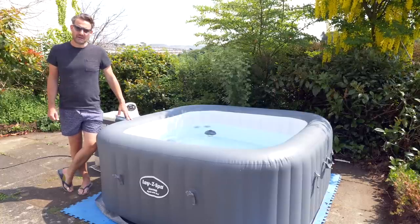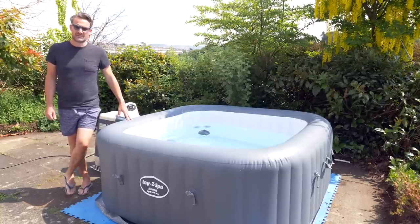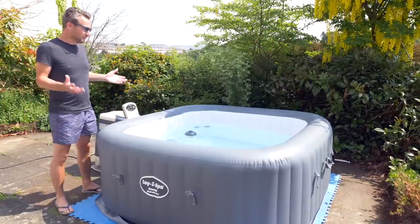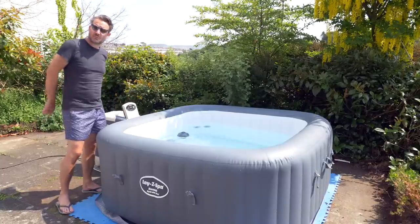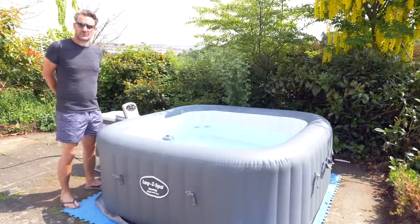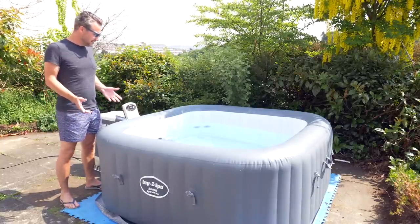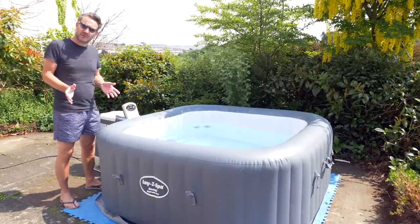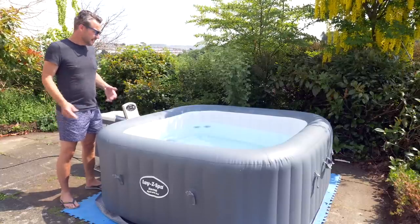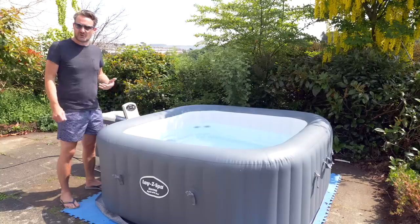I first set this hot tub up back in the middle of April, it is now the middle of May, so we've had it about a month inflated and we've used it probably about a dozen times during that period. I think we're getting quite a lot of usage out of the thing, and because we've waited a little bit of time before I filmed this part of the video, I can talk with a little bit more authority about what it's like to live with, how to get on with it, how to clean it, etc.